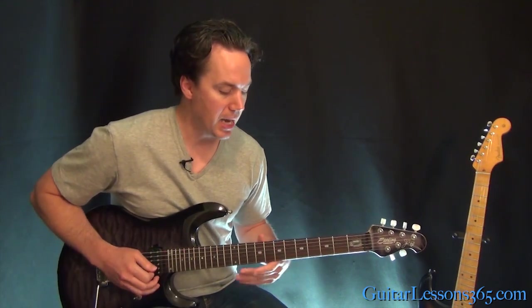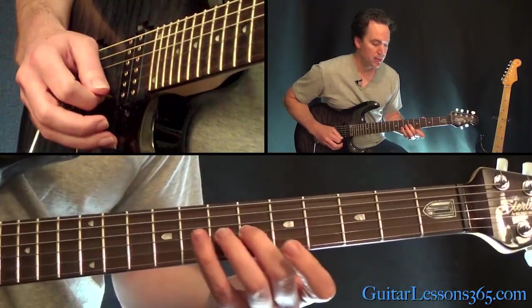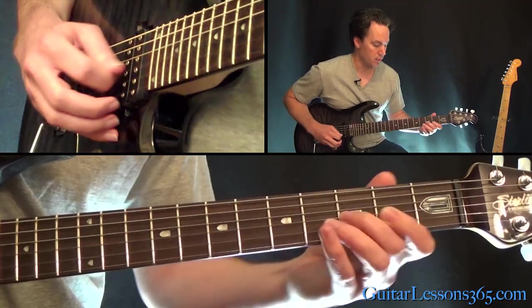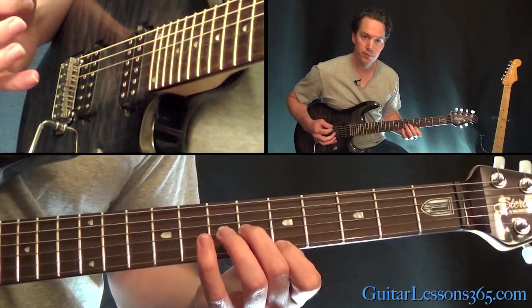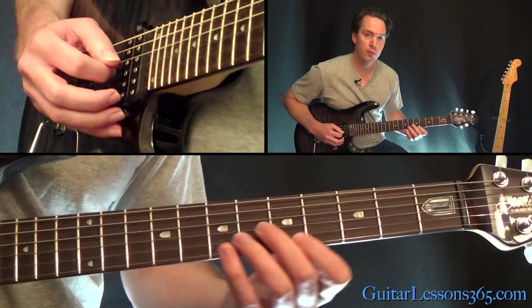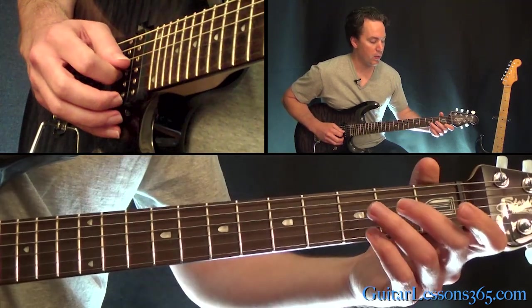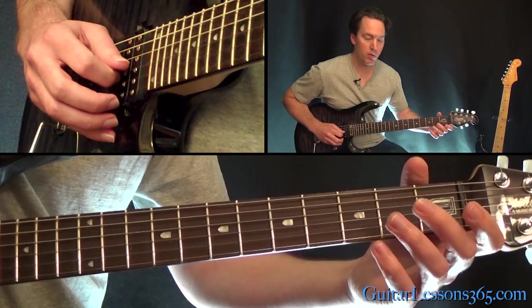we're going to be sliding into the sixth fret on the G, and then you're going to grab the fifth fret on the high E. Then do the exact same thing two frets lower.